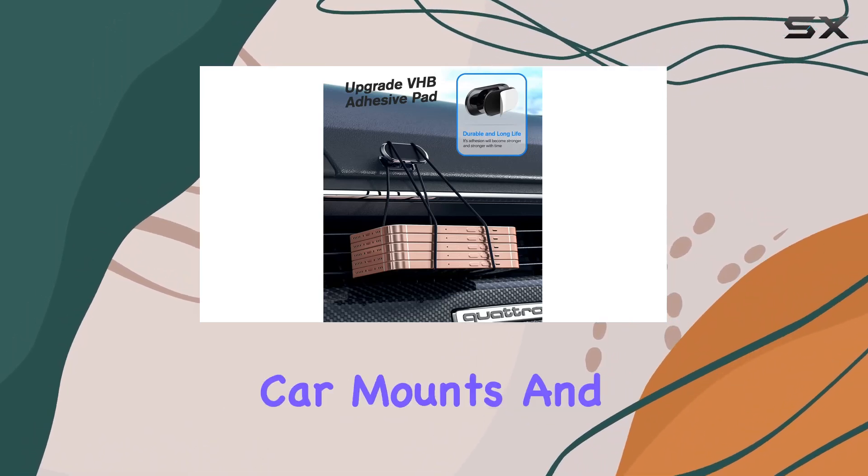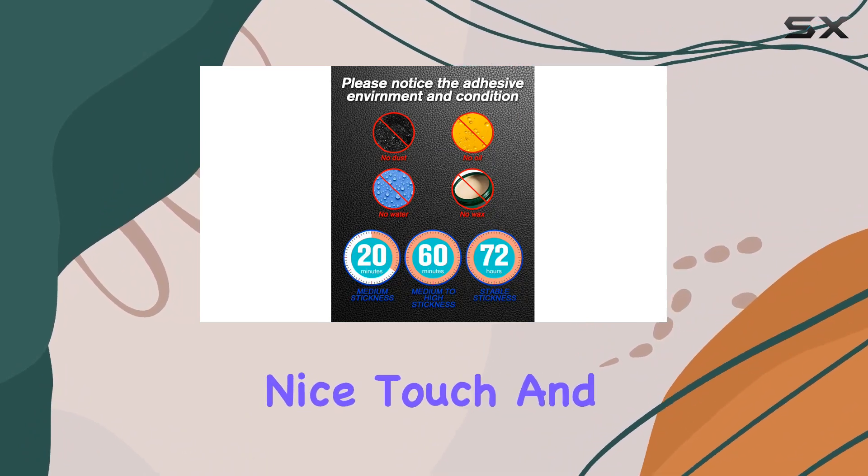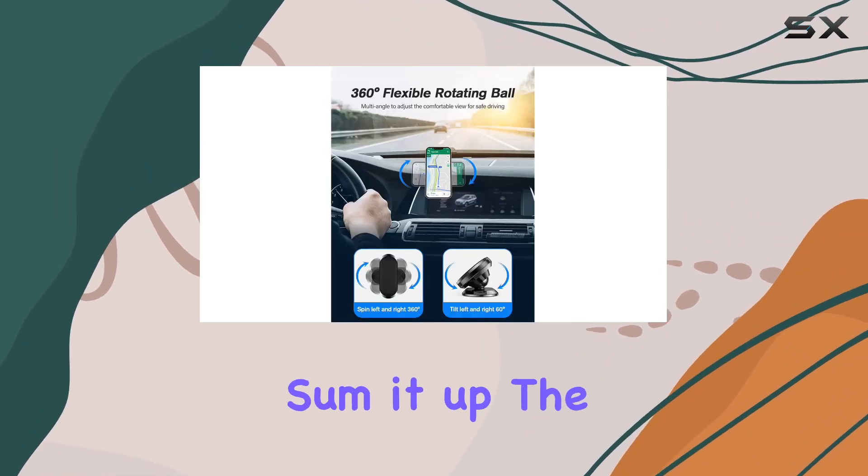In the package, you get two magnetic cell phone car mounts and four metal pads. The sleek black color adds a nice touch, and the design blends well with any car interior.